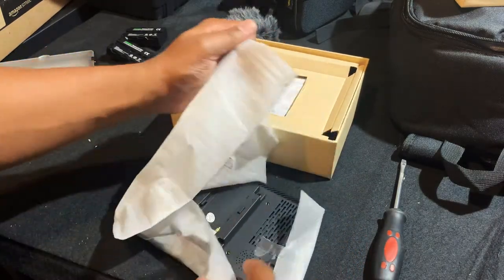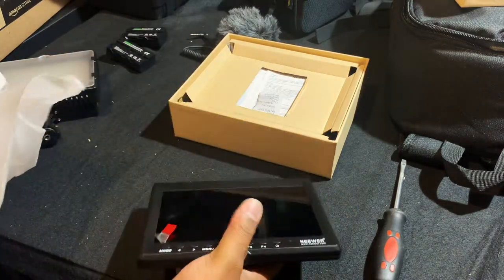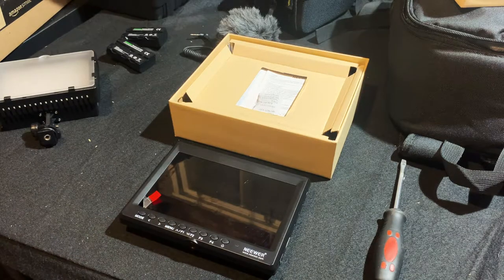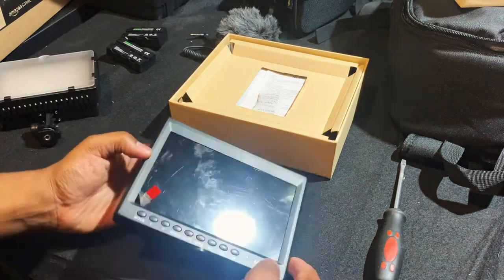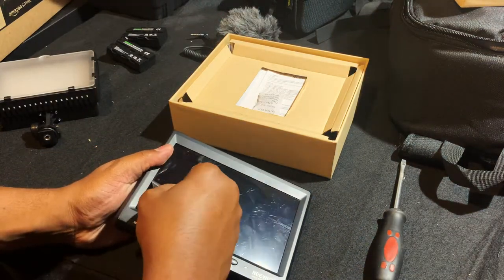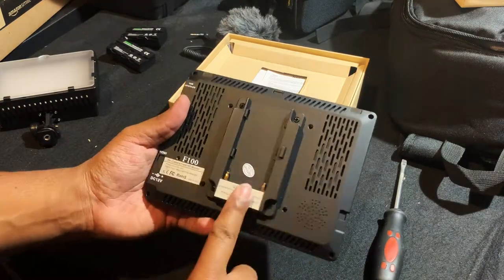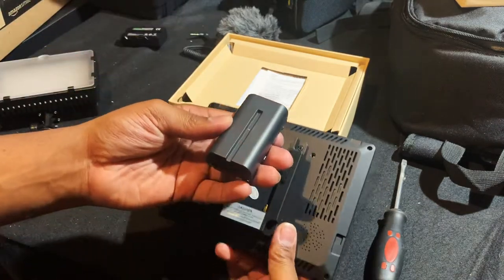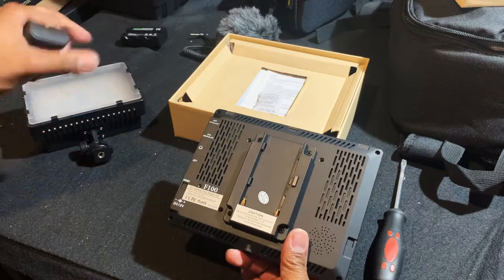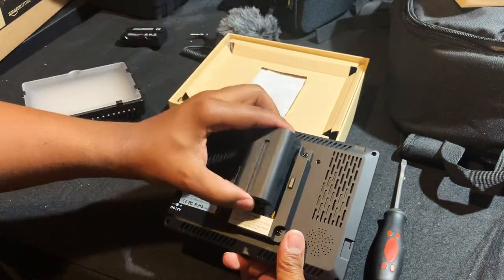Let's get this thing open — I want to see exactly what this screen looks like. If I'm not mistaken this is supposed to be like a seven inch screen. It's got the plastic on here — let's see what's underneath. It's a beautiful screen! I like it. I can add the battery — the batteries I use are compatible with this monitor.